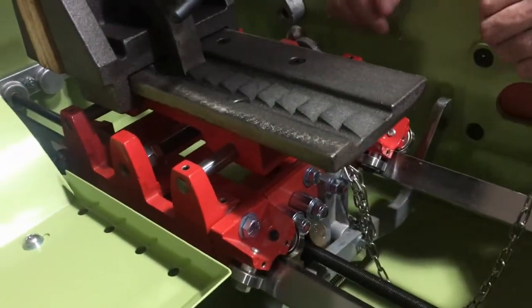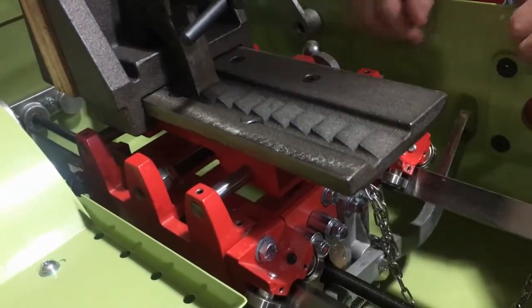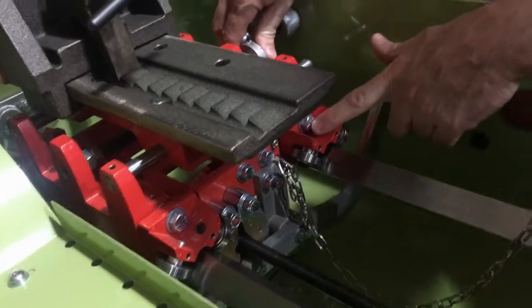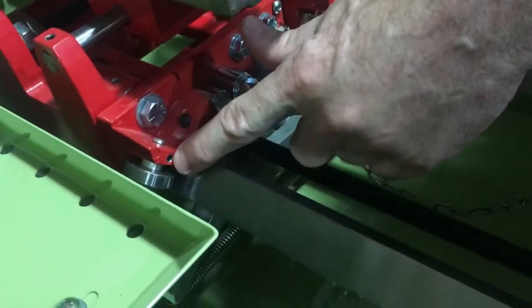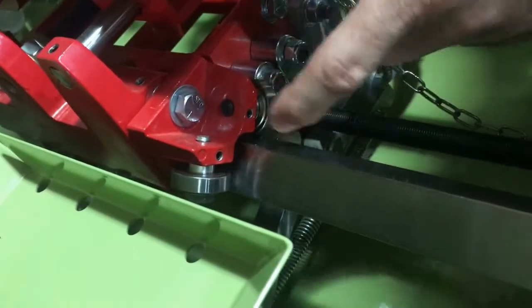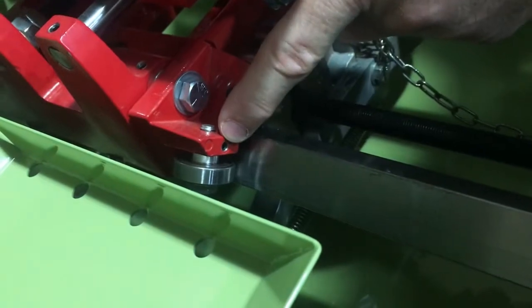Now if you're just servicing the roller bearings, you don't need to disassemble the vise. You just take it off, put it on the bench, and then you're looking at each roller block for replacing the roller bearings. You'll see there's a set screw in the front of each one — before you unscrew the bolt, you need to loosen that set screw.